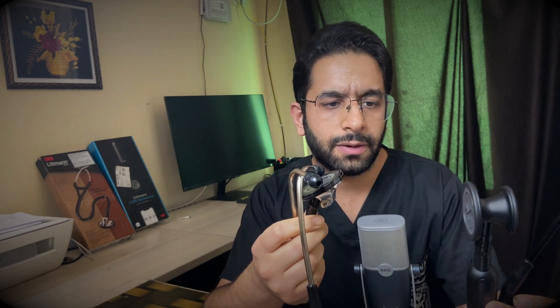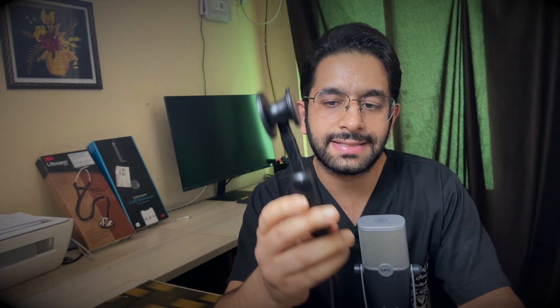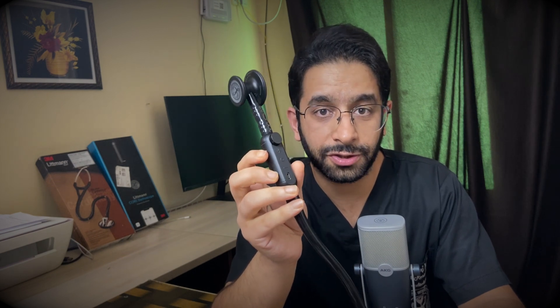First, in terms of looks and outward appearance, both actually look good and stylish. Talking about the diaphragm and chest piece, I personally like the Master Cardiology one — it gives me a better grip. The CORE Digital has a pediatric diaphragm on one side and an adult diaphragm on the other. You'll notice this extra piece on its stem, which is what performs the digital processing.